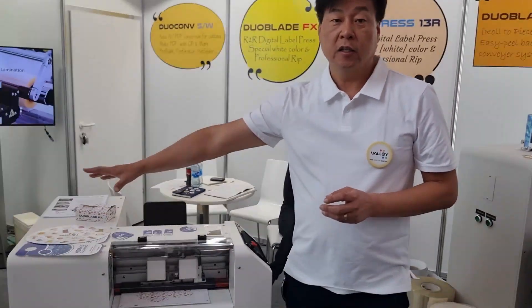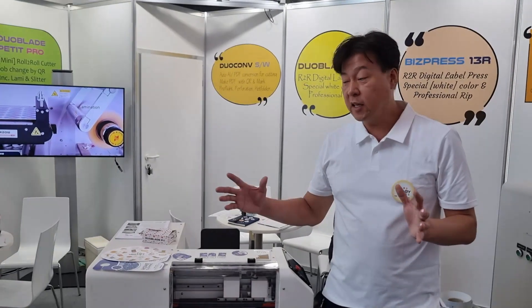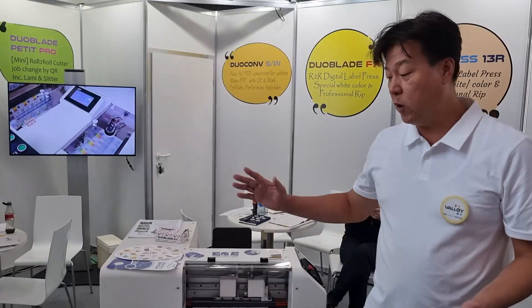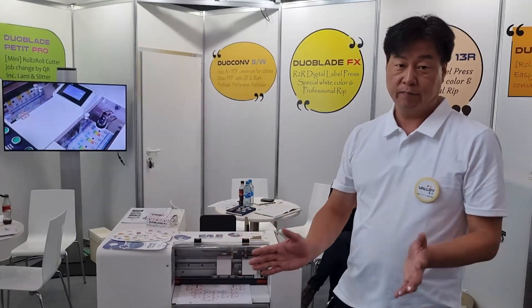Inside, there is a computer storing 64GB of memory. It synchronizes data with the computer every time, so you just scan the screen with a track code and it will run automatically. Thank you.